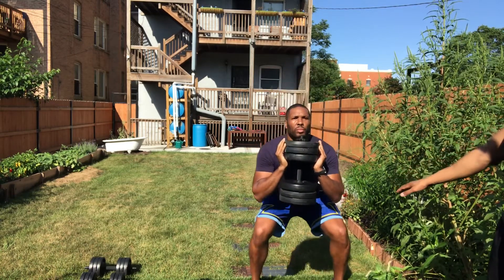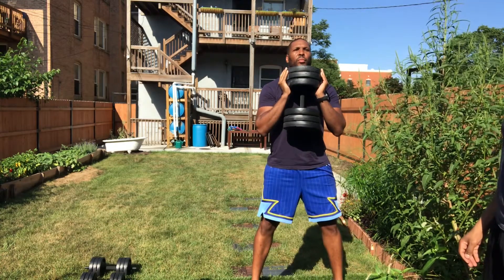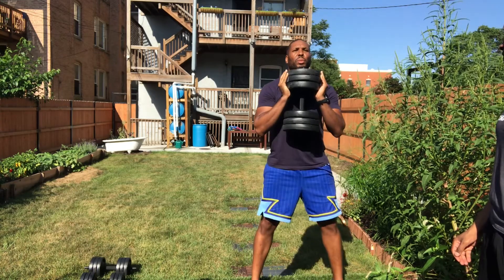I just want you to lower until your thighs are about parallel. Hold, come back up. A couple more. Breathe out. One more.